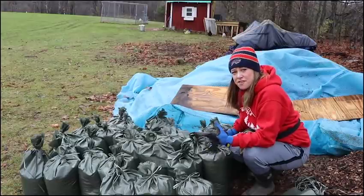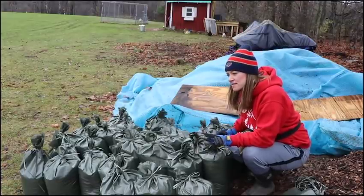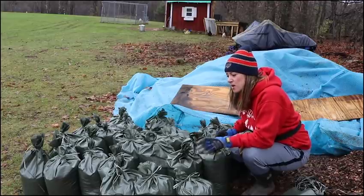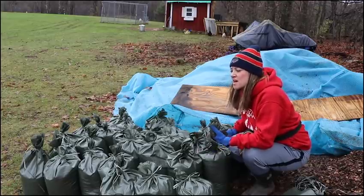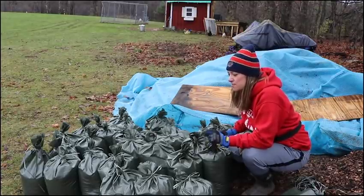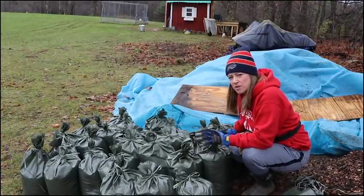So we have the first 30 bags filled. I think this is enough to do one row of lavender. The rows are 150 feet long, so if we put a bag every 10 feet we should be okay. We're going to go ahead and load up the tractor bucket with these and go down there with the frost cloth and see.